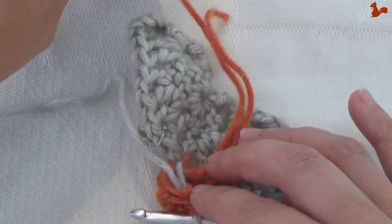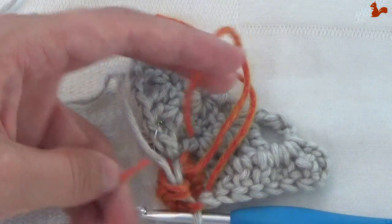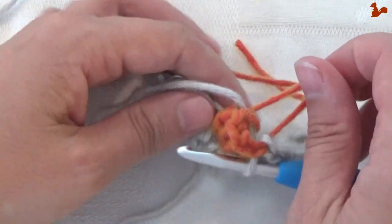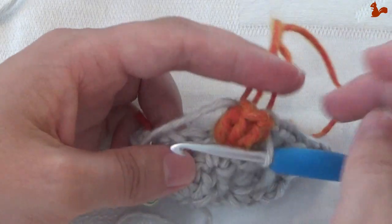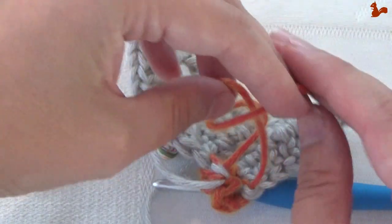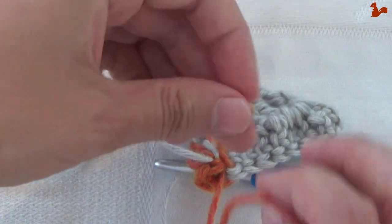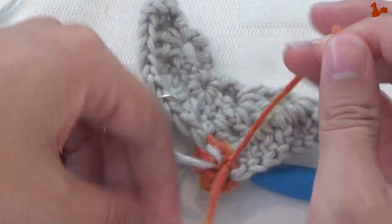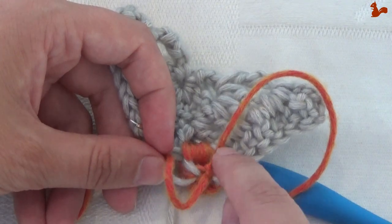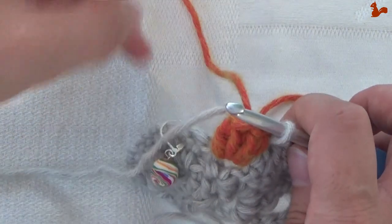At this point you can cut the orange yarn — the contrast colour 1. If you pull the two orange yarn ends, that helps to put your popcorn into shape. I put a knot in these two threads — not very professional but very practical — and then work them in one forward and one back before cutting, as the knot really helps prevent things from coming undone.